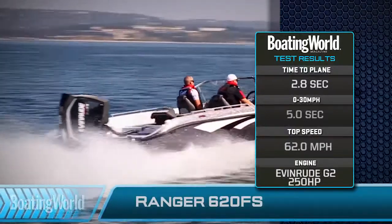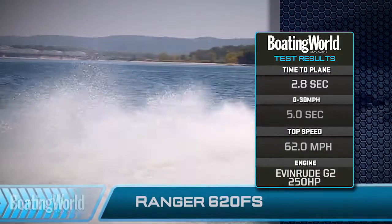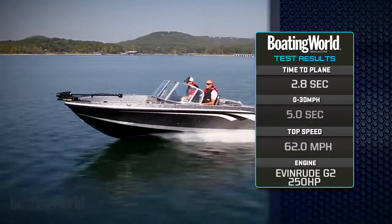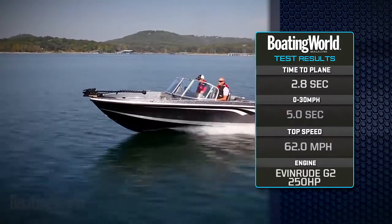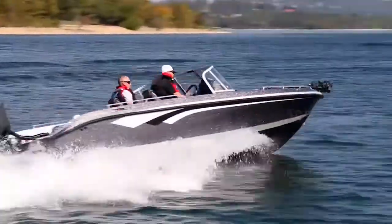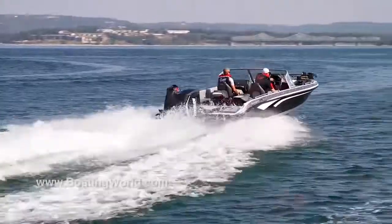When you jam the throttle on this, there's a little bit of a hesitation with the direct-injected two-stroke, but there's a great pickup speed after that. We got to 30 miles an hour in five seconds flat, with a top speed of 62 miles an hour, which is really screaming. Let's head back to the dock and check out some of the features of this boat.